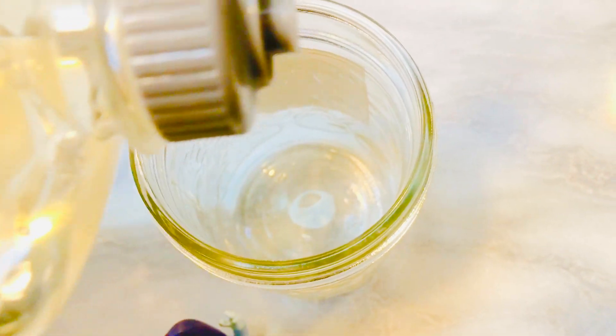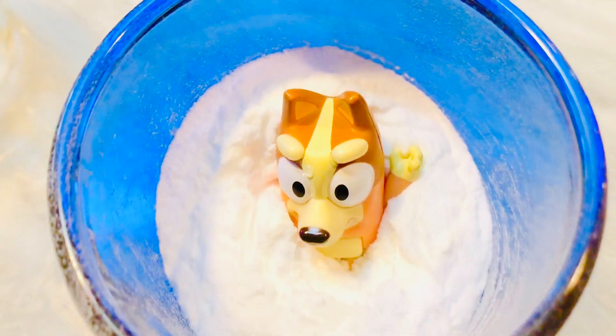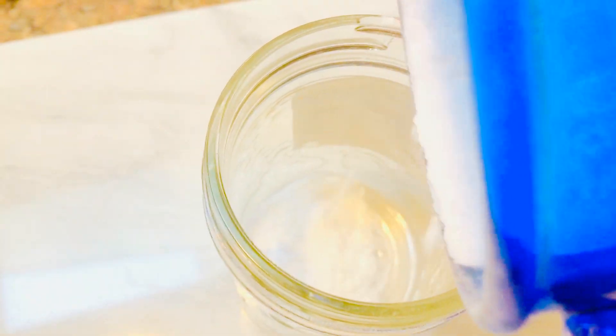The first ingredient we need to add is some dish soap. Second, Bingo got the baking soda. It's not to play in, silly Bingo! We pour the baking soda in the jar with the dish soap.